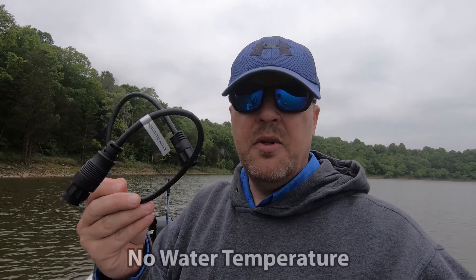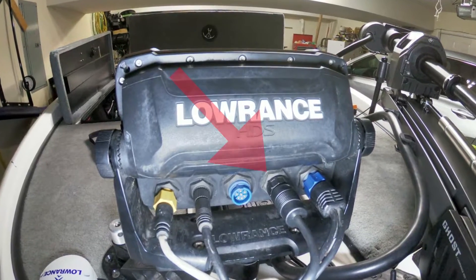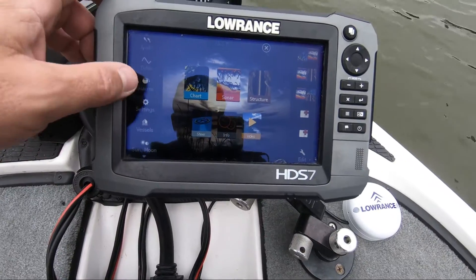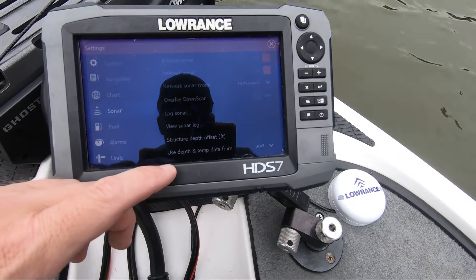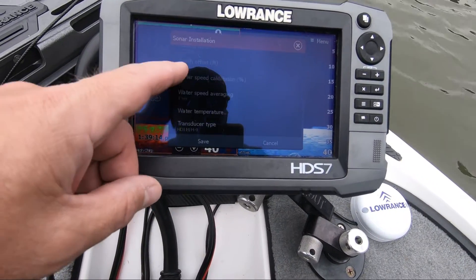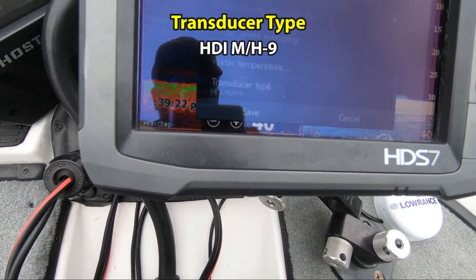Well, there was one issue. I thought I needed this 7-pin to 9-pin adapter, and it worked, but the problem was it didn't transmit temperature, which is not good — you want temperature on your graph. So I looked around on some forums and found that you can plug the 9-pin into where your down imaging goes, then go to settings, go to sonar, go down to installation, choose the transducer HDMI M/H-9, and that's all it took to get my temperature working.